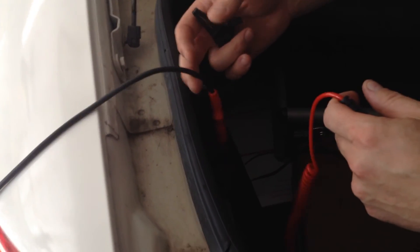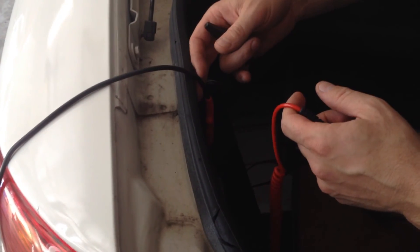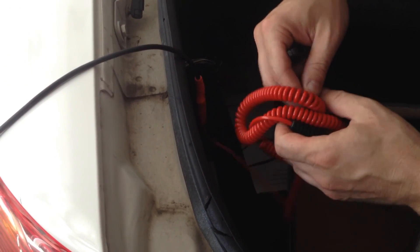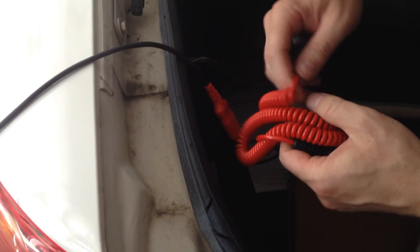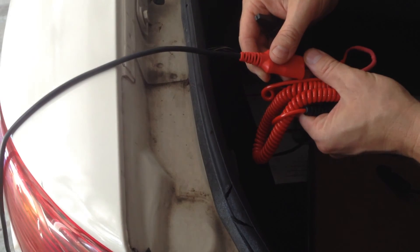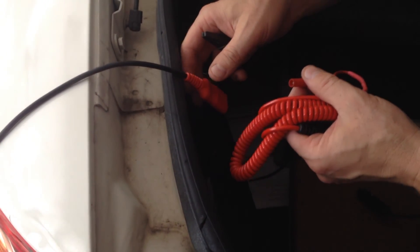This extension cord, you can get it on eBay for around $20. I will leave a link to it so you guys can look for it. I hope some of you can use this in your troubleshooting. Thank you so much for watching and I hope you like it. Thank you.